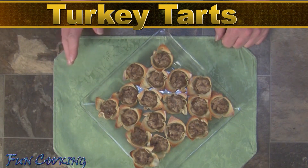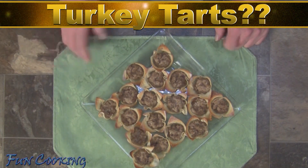I know a lot of you are asking, what are turkey tarts? Well just stay there and I will be right back to show you what they are.